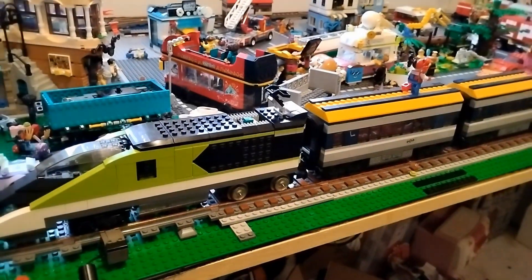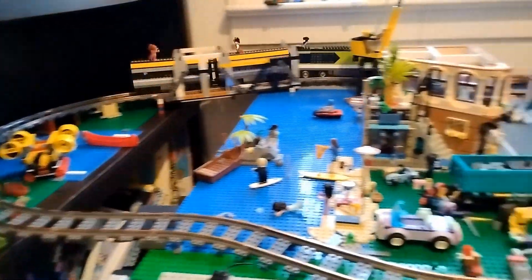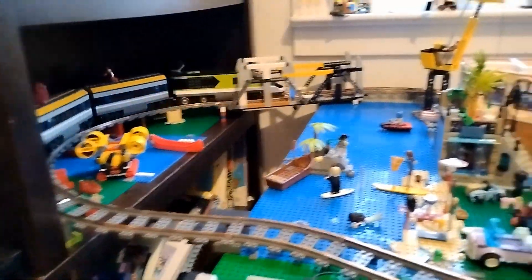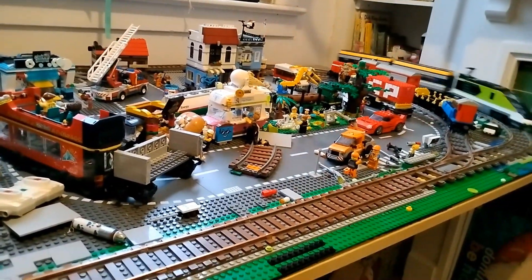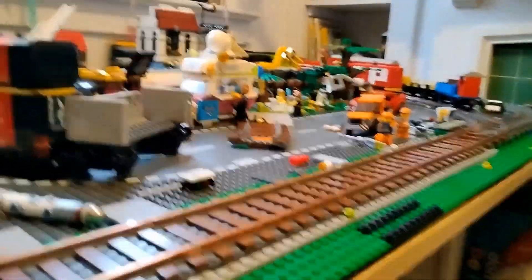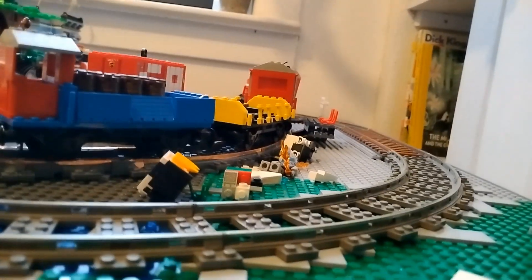Here it is pulling two carriages. There we go.